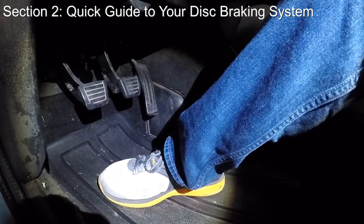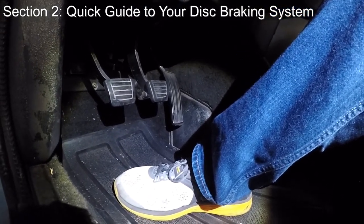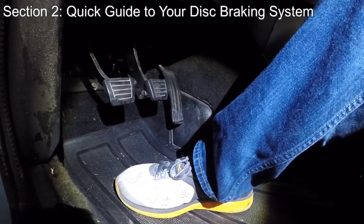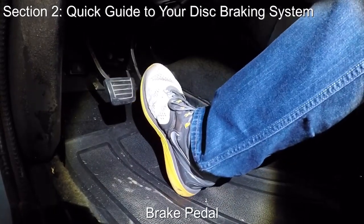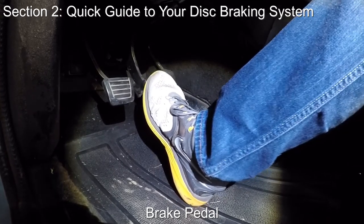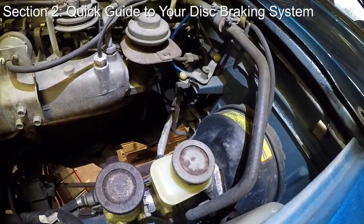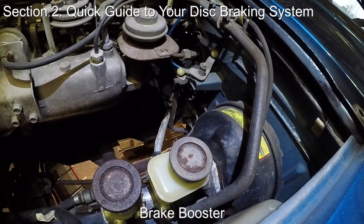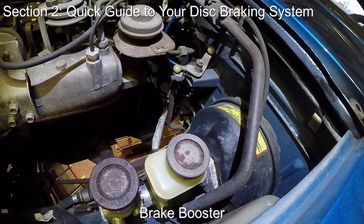Before we get to doing any work, let's first cover the main components of your disc braking system. Your brakes work through a hydraulic system that uses brake fluid to activate various components throughout the car. Of course, pressing the brake pedal is how the driver activates the brakes, and the movement of the brake pedal starts the process to compress the brake fluid. Here on the other side of the firewall is a brake booster — think of it as power steering for your brakes. It exaggerates the force you're physically putting on the brake pedal to make braking easier.